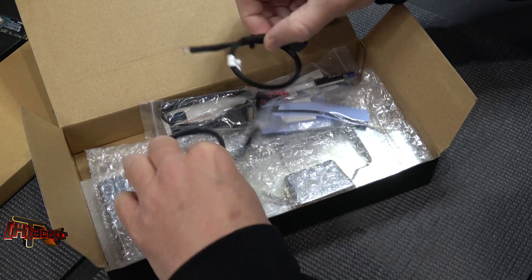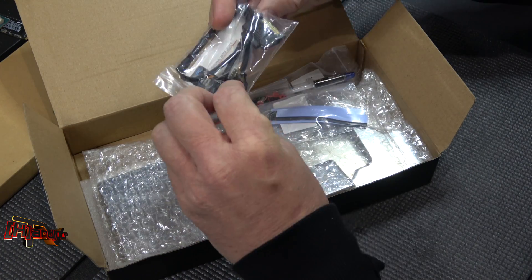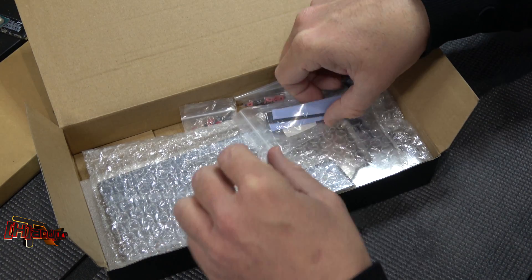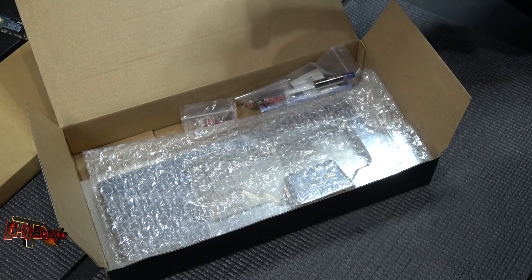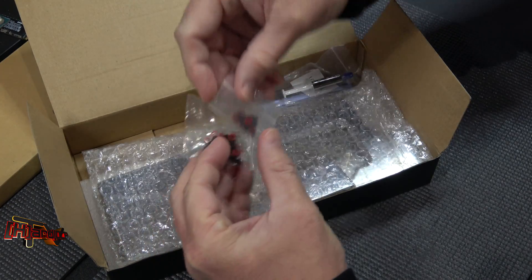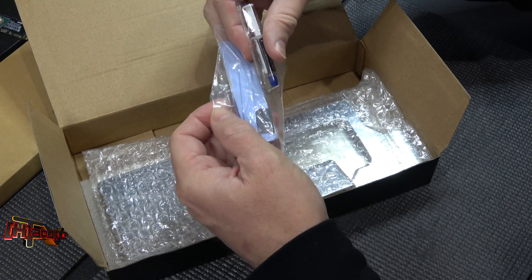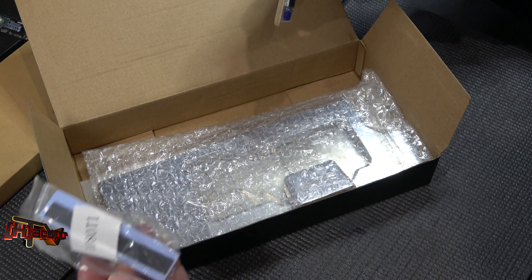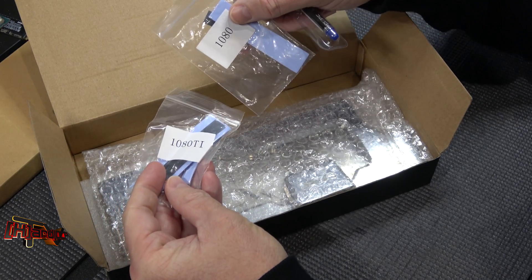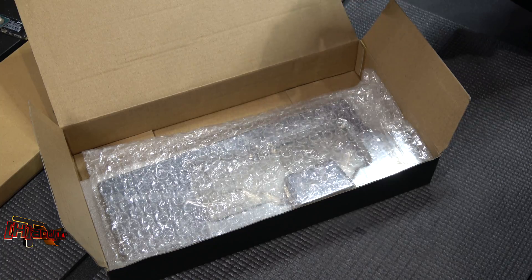So we've got our Frag Harder Neo Disco lights. More thermal pads. Our mounting hardware. There's a kit for the 1080 Ti in here and there's also a kit in here for the 1080 as well. And XSPC K3.